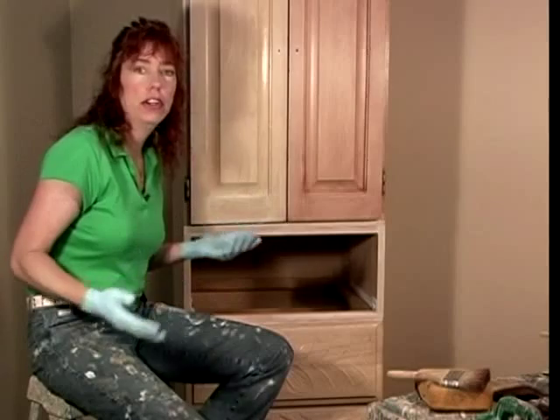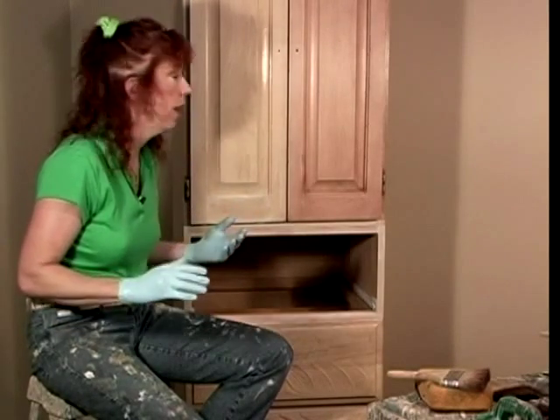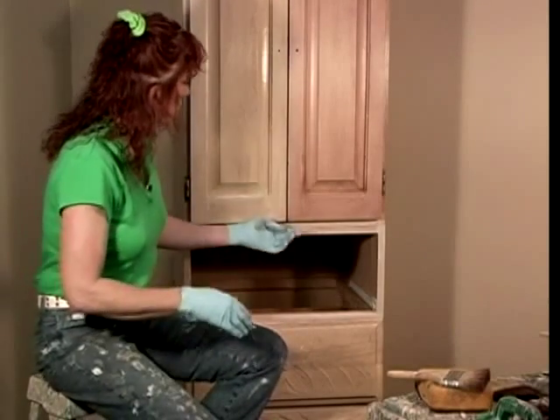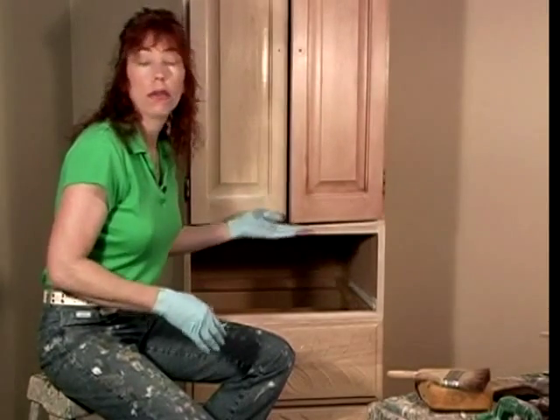Remember, this is a very delicate finish because we're using a glazing medium that has a longer open time. It's going to take quite a while for this to completely dry. So do open your cabinet doors from underneath or on top.